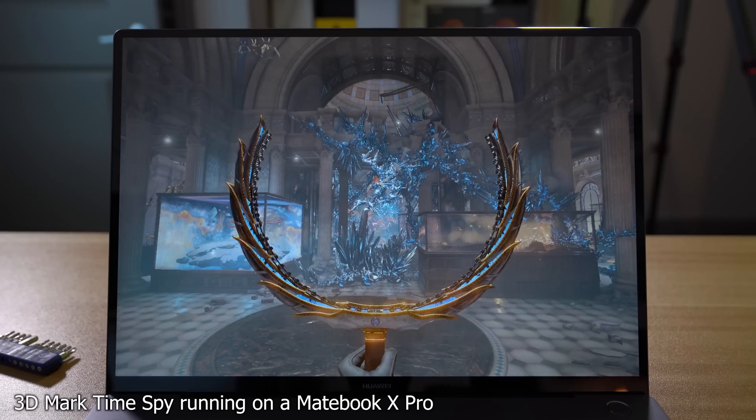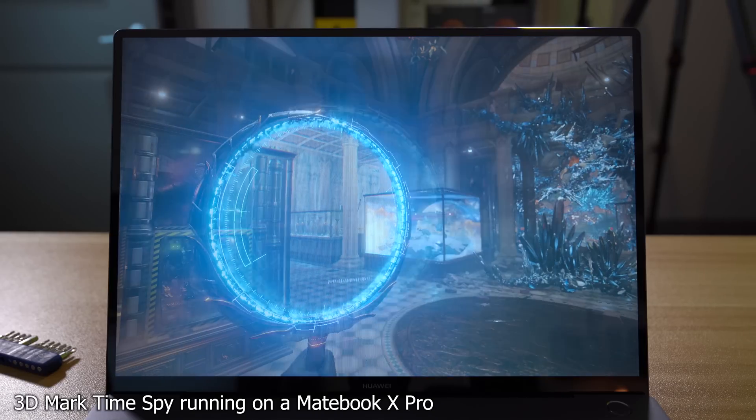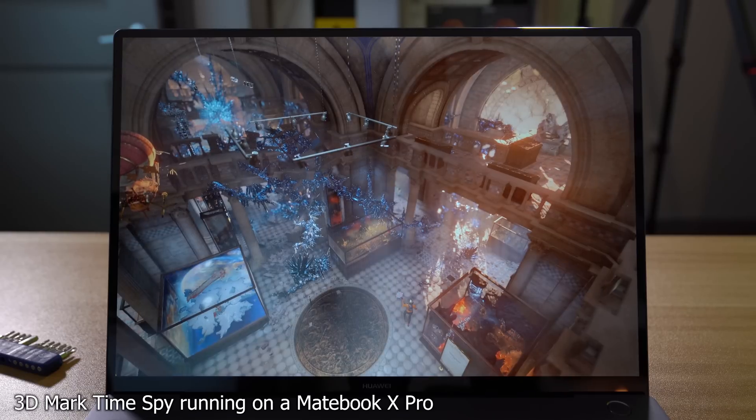The big selling point for me was the discrete graphics — namely the MX150. The MX150 in here is the lower TDP chip, so it's not as powerful as the standard MX150 found in beefier laptops. This is a very thin laptop and it can't cool the higher TDP unit, so they chose the lower power option to keep thermals in check. We're going to fix that by applying liquid metal to both the GPU and the CPU.